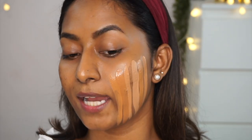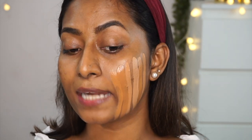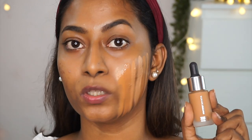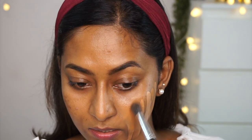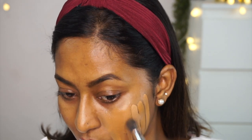I've got one foundation from Faces Canada — their All-Time Pro Second Skin Foundation in shade 042 Warm Sand. It comes in a tiny little glass dropper bottle. It's a pretty close match to my skin tone with a very dewy finish. People with drier skin types would absolutely love this foundation. It's also a very lightweight formula.